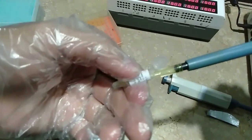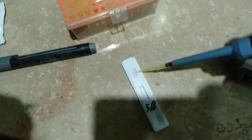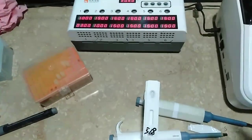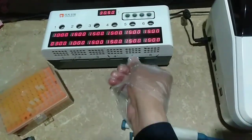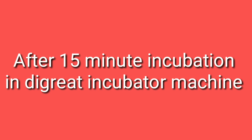So we will open it and then take 80 microlitre, then we will insert it into the well of this strip. So 80 microlitre we will insert, and then we will place it into the Digrate incubator and incubate it for 15 minutes. Remember — 15 minutes incubation in the Digrate machine.